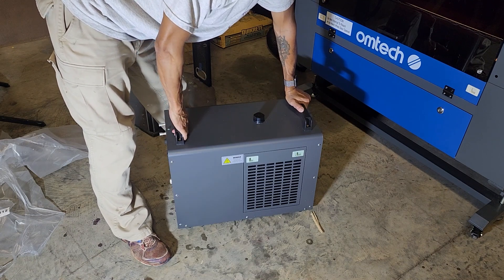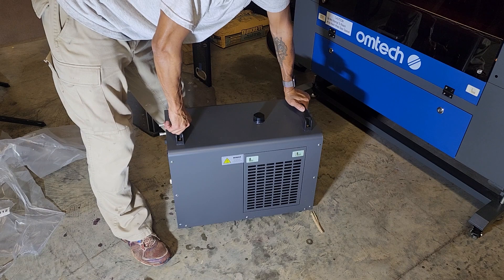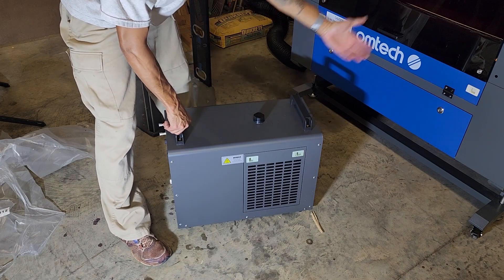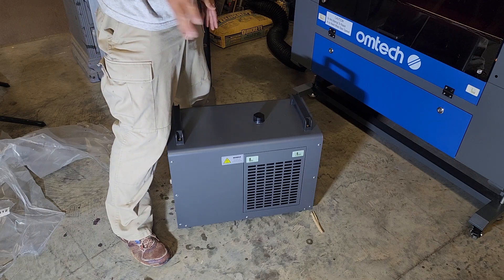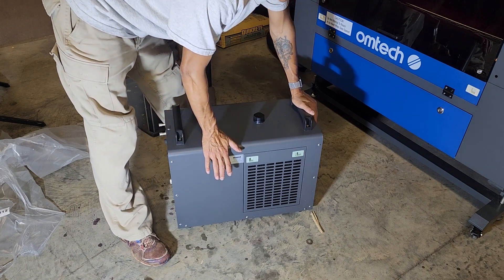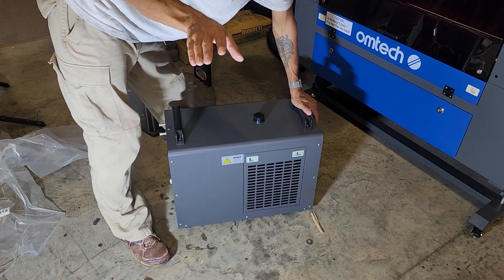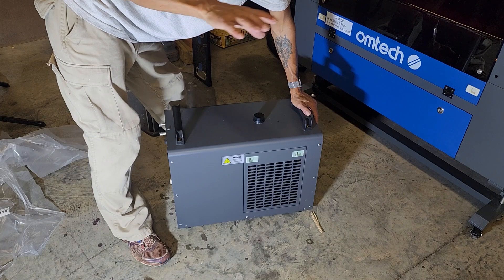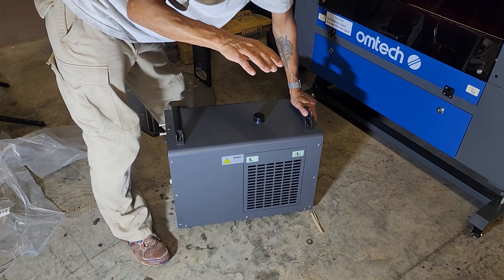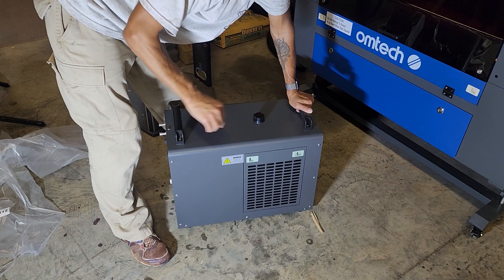Again, I haven't read the manual yet, but something like every six months you want to change your water out. Do not use tap water — you're going to grow all sorts of fungus, mold, and nasty stuff in there, causing deposits in your chiller and on your tube. The number one reason to use deionized water is that worst case, if you spring a leak on one of those tubes, you don't want something conductive spraying onto your tube causing your high-voltage laser power supply to short out. Not only do you risk damaging the tube from loss of cooling, but you've also shorted out your power supply — now you've got two things to replace. That's why I'm going with deionized water.